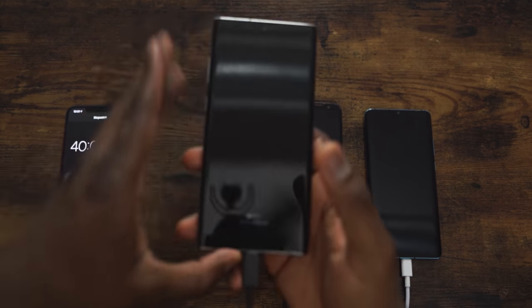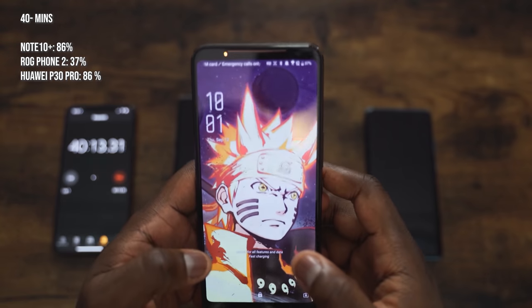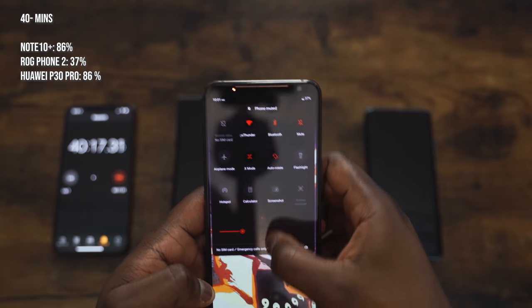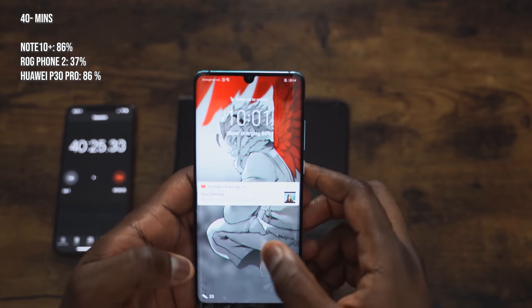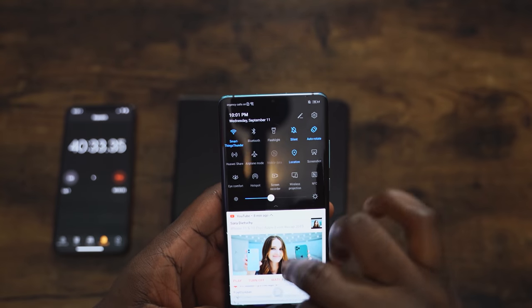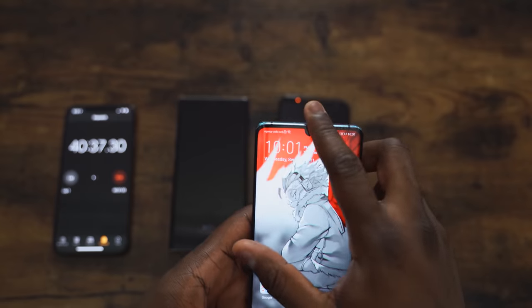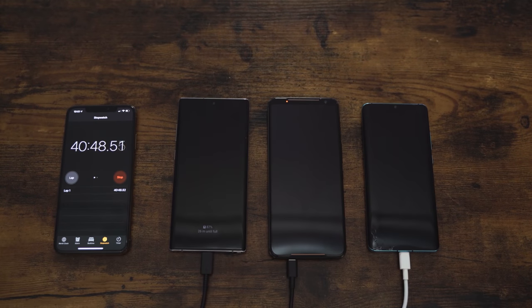Getting close to 40 minutes: the Galaxy Note 10 Plus is at 86% in 40 minutes. The ROG Phone gives us 37% in 40 minutes, so it's going to take a while — fair warning for ROG Phone 2 owners. And the Huawei P30 Pro is also at 86%. It's a dead heat — both the Galaxy Note 10 Plus and the Huawei P30 Pro are at 86% in 40 minutes. That's really impressive.